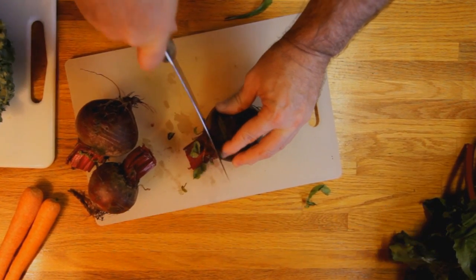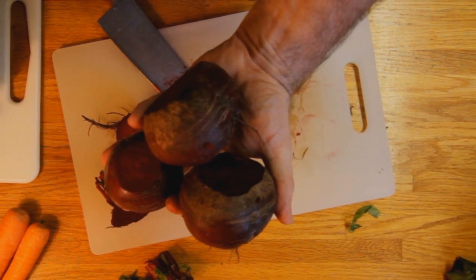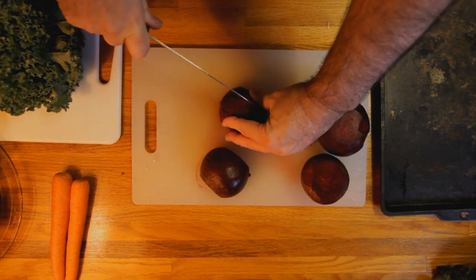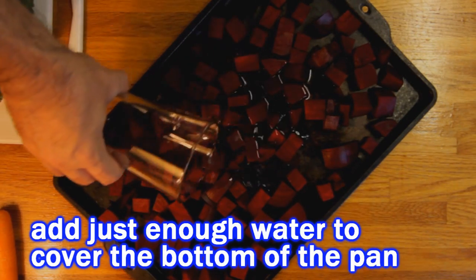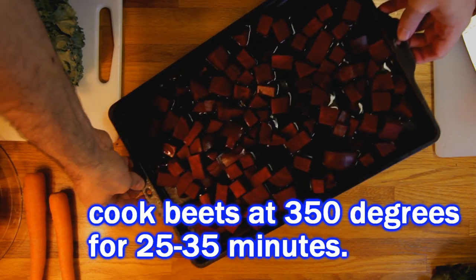Cut off the ends. Now you leave the skin on but you can go ahead and remove any blemishes or unsightly areas on the skin. Get them washed up. Then I cut them into half inch cubes because that way they're going to cook up a little quicker. Spread them out on a pan, add a little water, then slide them into an oven preheated at 350 degrees for about a half hour.